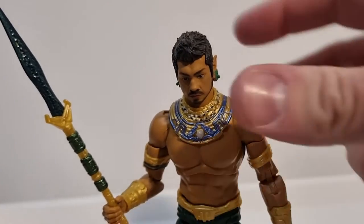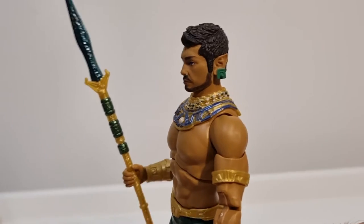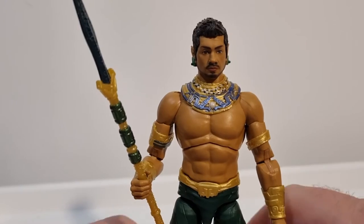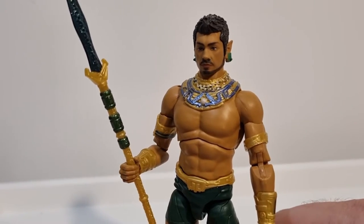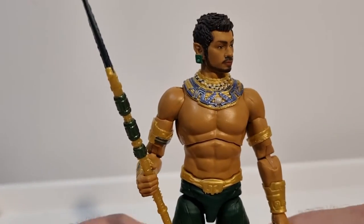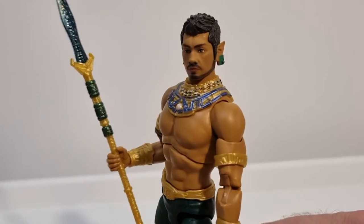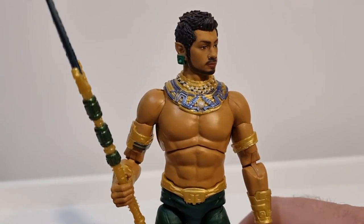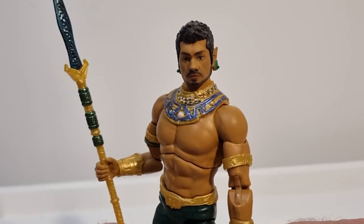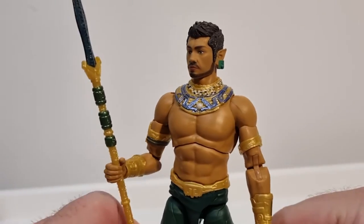I really like the design of him — this sort of Aztec vibe to it, still feeling like a different ancient civilization with a lot of cool history. A lot like what Black Panther did with Wakanda — a lot of great history. I think this guy could really come into his own; I'm excited to see him on the big screen and see what sort of role he plays not only in Wakanda Forever but in the future of the Marvel Cinematic Universe.